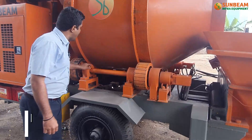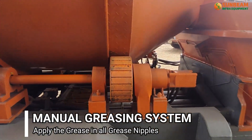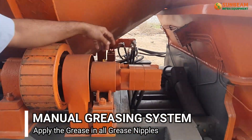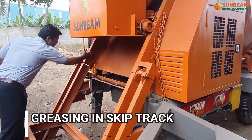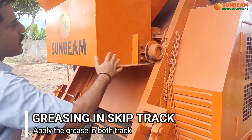Manually apply grease to all yellow-marked grease nipples — such as drum housing, water housing, slewing lever, and plunger cylinder. Apply grease in this skip track for easy running of the skip pocket roller.